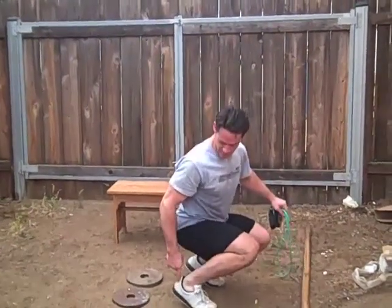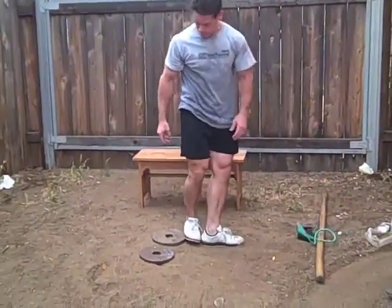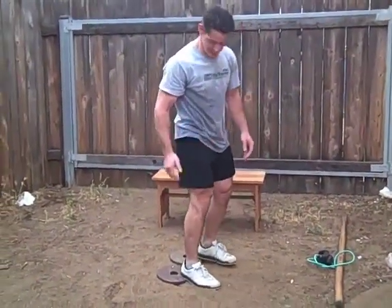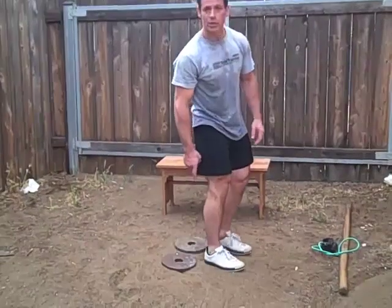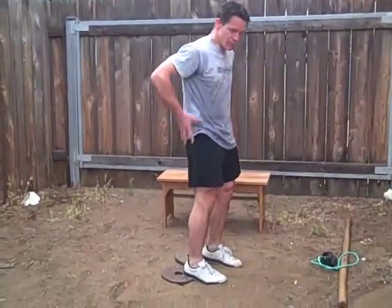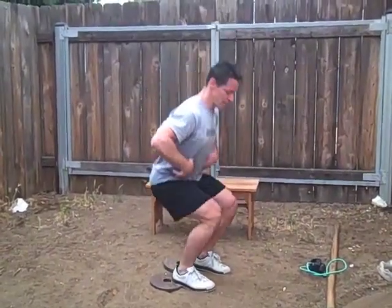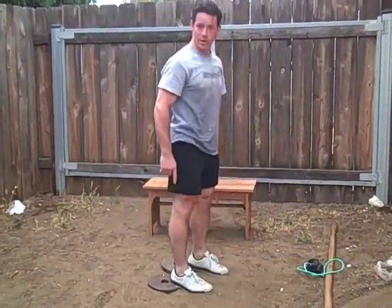If this is happening — you can see the heels raising because of a lack of ankle flexibility — one simple fix is to elevate the heels slightly. You can use a weight plate. That elevation of the heel will take a little stress off the hips, take some stress off the ankle, and enable you to go down deeply without straining the knee.